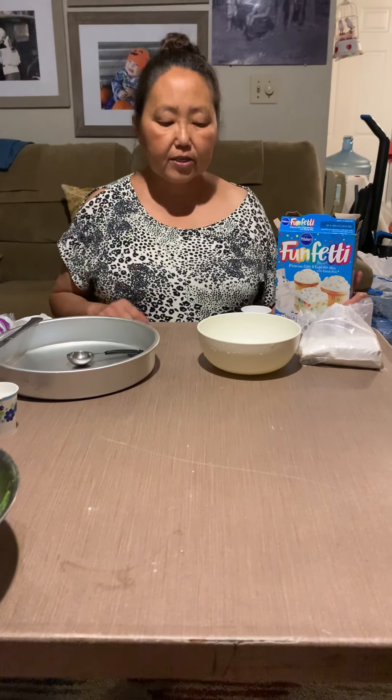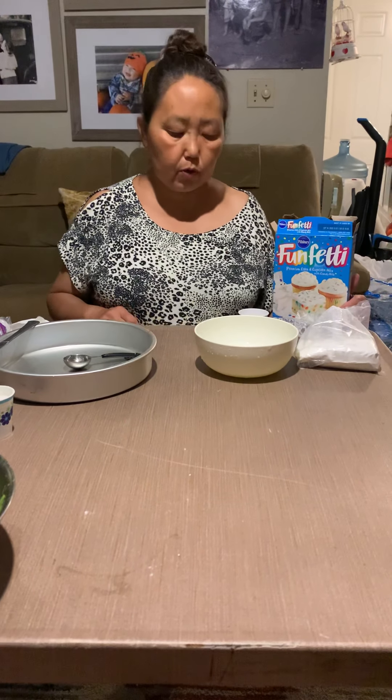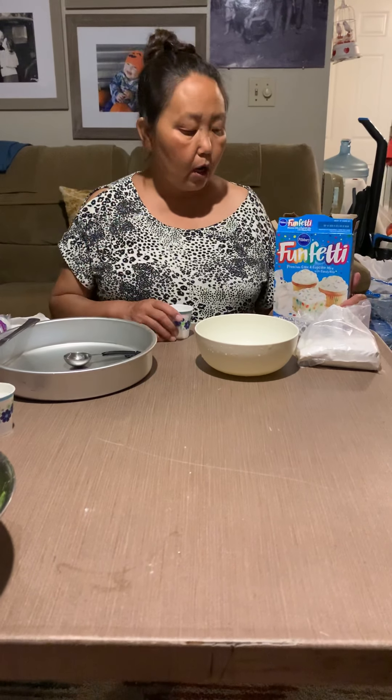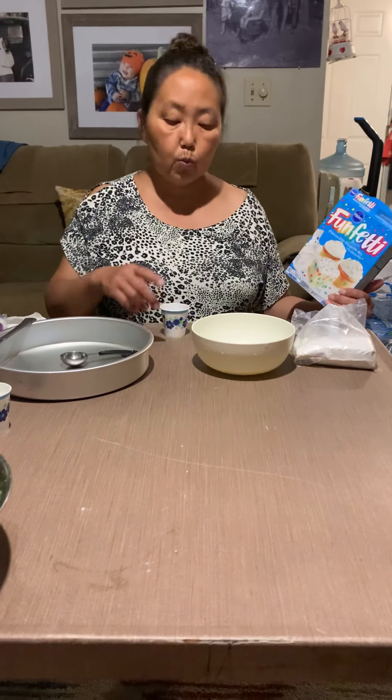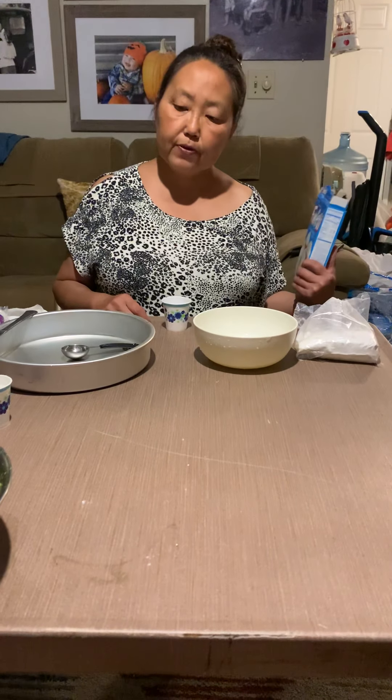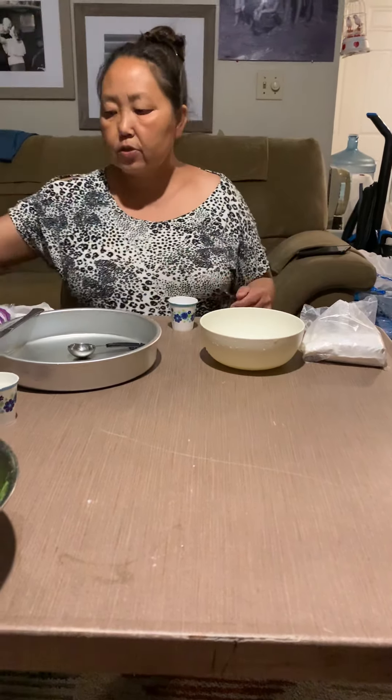Hi everyone, Ms. Vane is back. Today we are going to make individual cupcakes. This is simple — all we need is cake mix and water. Preheat your oven to 350 right now before you start.